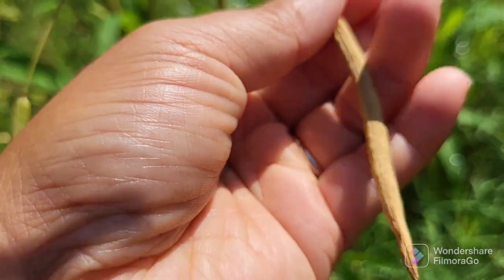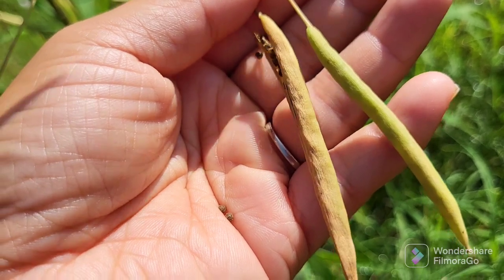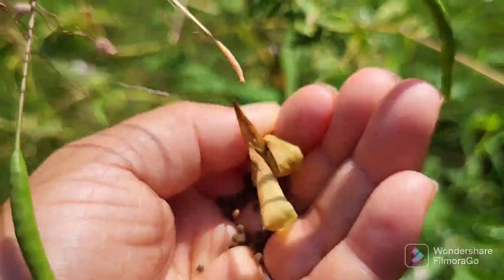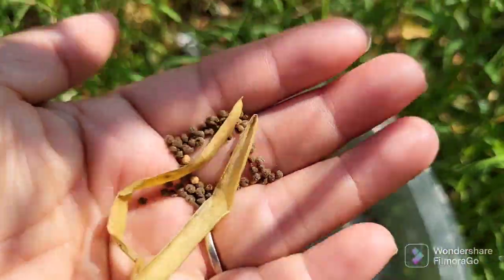This one, you can see here, is about ready. This one is not — it's still green. You can see the difference. And sometimes you just touch it and it opens up for you. So that's when you know it's ready, and I just gently pull it and get all the seeds.